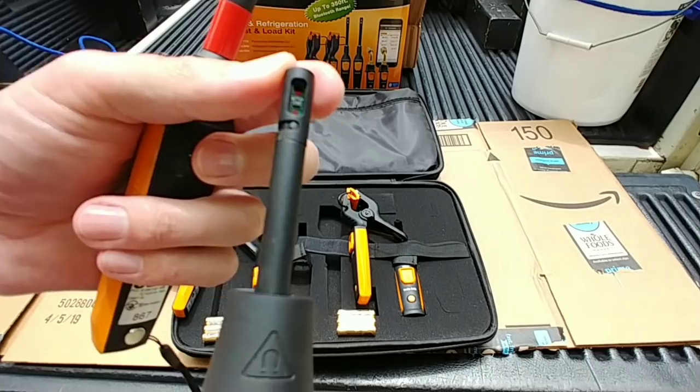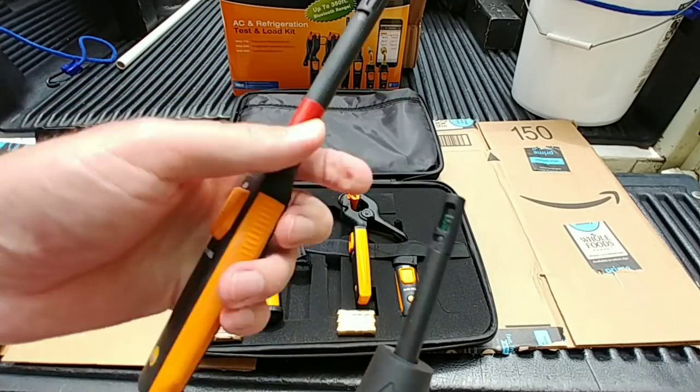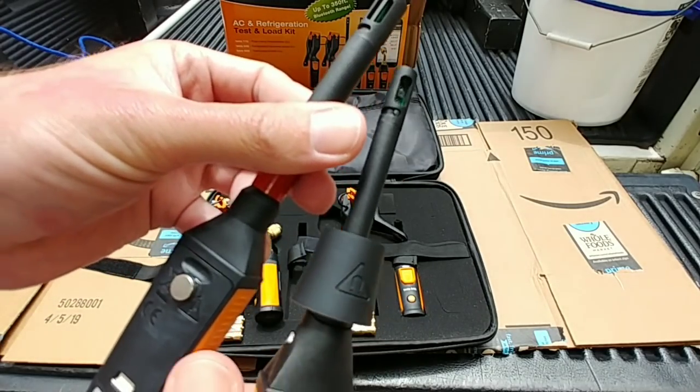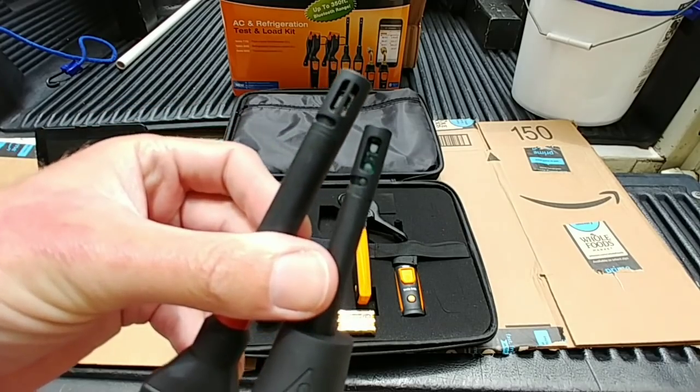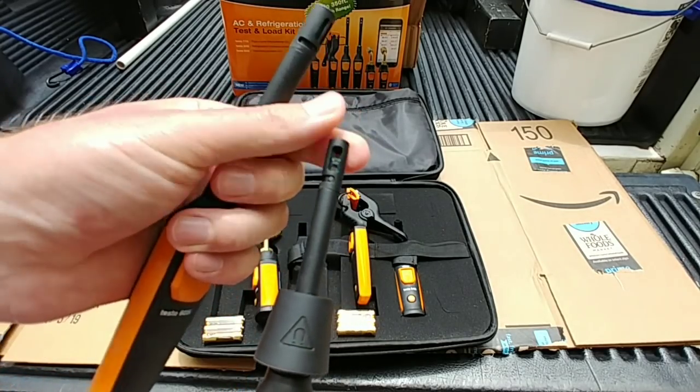It looks like a different sensor too — definitely different, or at least it looks different. Might be the same, it's just a different orientation in there. They did that for a reason.